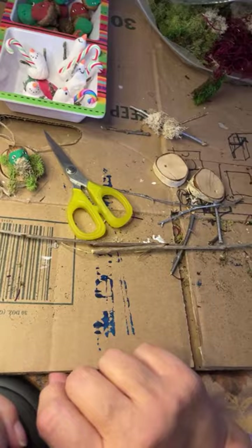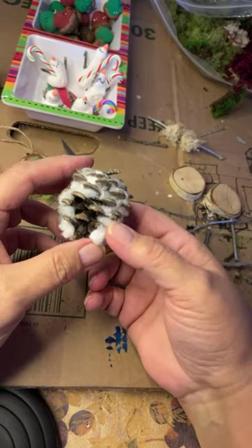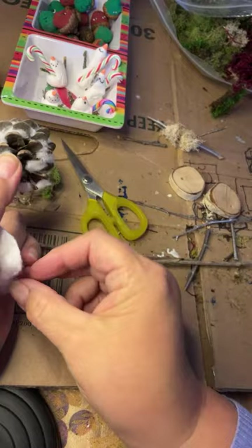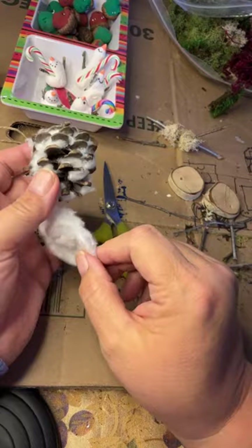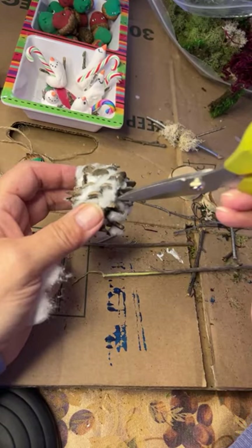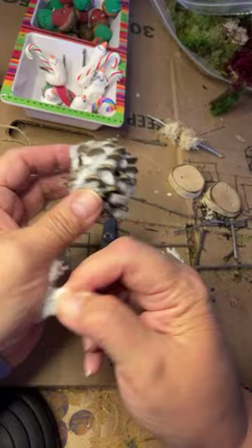This is just taking a pine cone - I've already been working on this one. All you do is pull out a little fluff; this is just a makeup removing pad. Just stick it between the scales - you don't even need to glue it, just stick it between. And you make this cute little snowy owl! These little pointy scissors actually work really nice. I like to make them super fluffy.